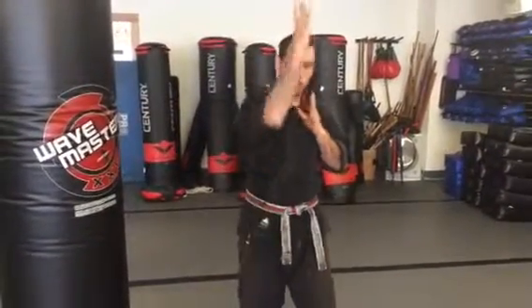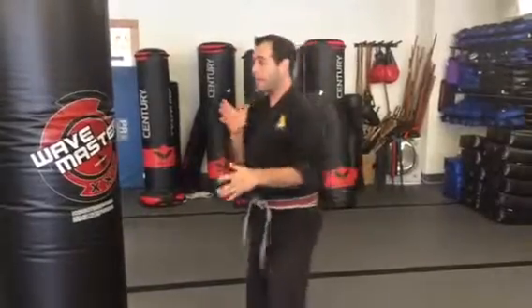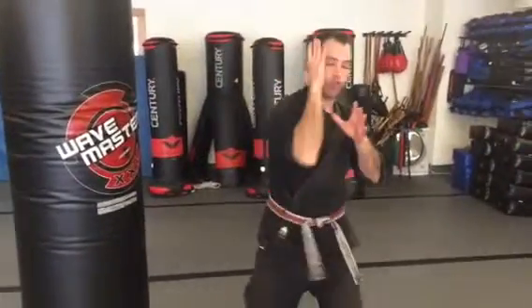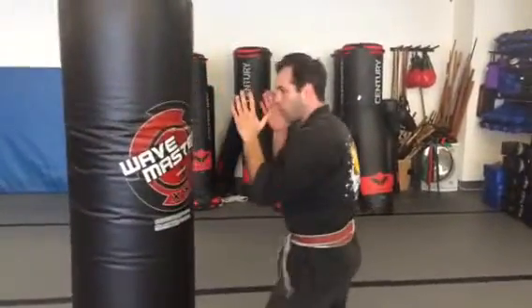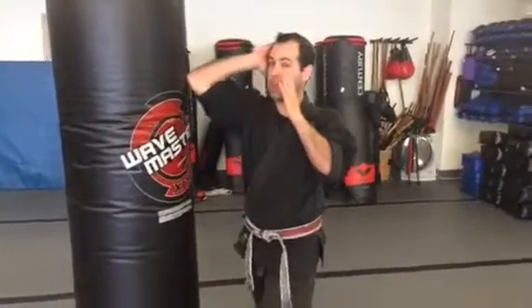We also have a vertical elbow. Now it's going to come up and down the line. So if my attacker's in front of me, I'm just going to come straight up to the chin, straight into the chest, with the opposite arm up by the chin. This is your vertical elbow coming straight up in a line.